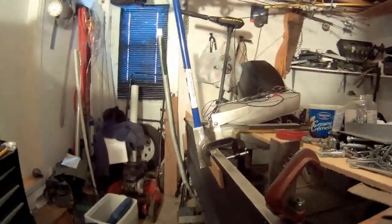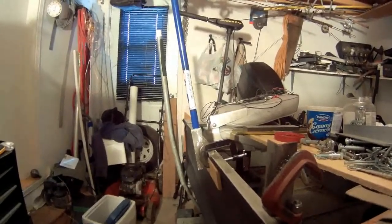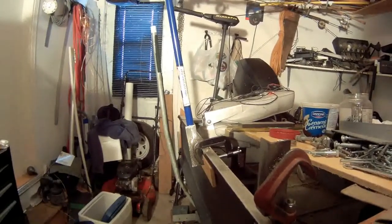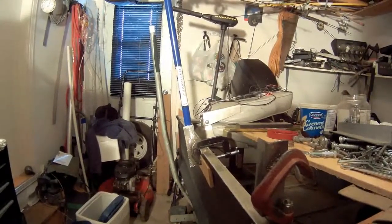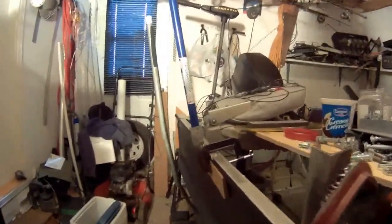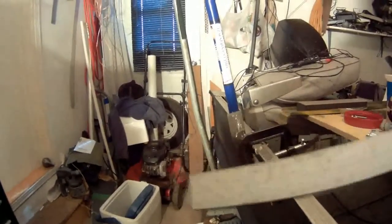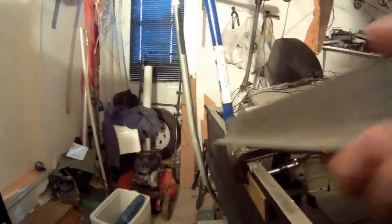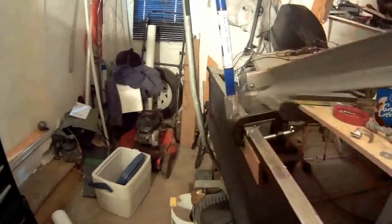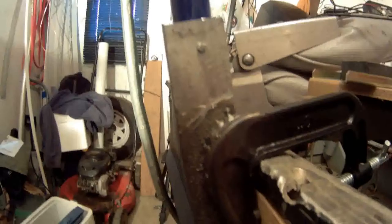Hey YouTube, today I'm going to show you my DIY camera mount for my fishing boat. I have used a three-inch C-clamp. I have welded on it a piece — I don't know the name of this, my first language is French — so it's a 90-degree piece of metal. I've welded it on the C-clamp, as you can see. You could maybe screw it or whatever you want.